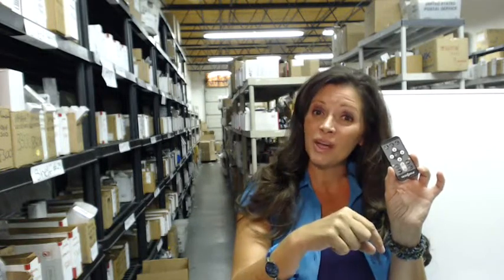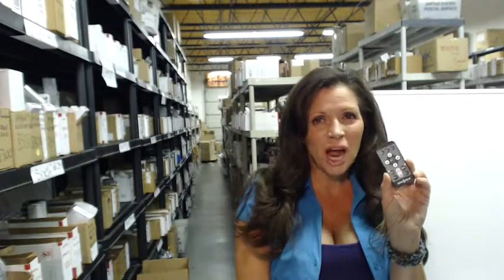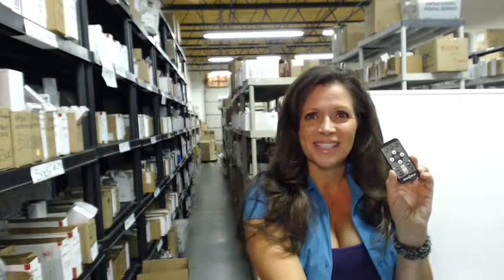So go down below this video, click on the link, order your remote, and have it shipped out today. Or you can call the 800 number and speak with one of our friendly, knowledgeable operators. Thanks for shopping with ElectronicAdventure.com.